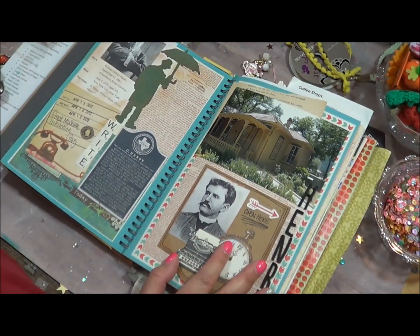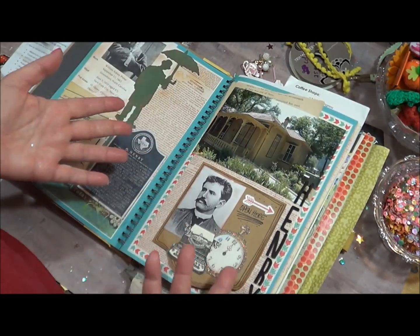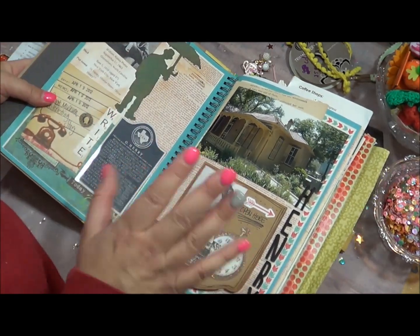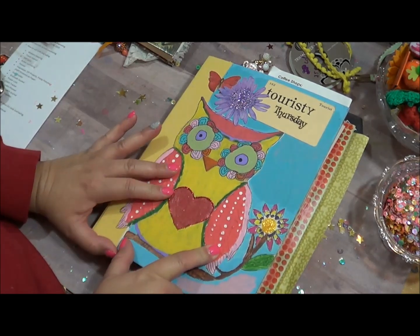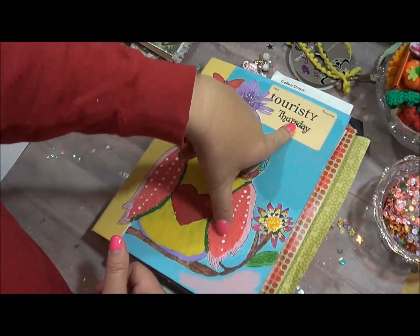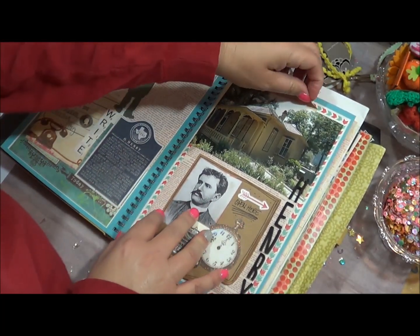The only reason I didn't really care for smash books — and this will seem really weird — is they squeak. Hear that? I know that sounds crazy, but it's true. They squeak when I turn the pages and it just — you know how little things go like nails on a chalkboard? That squeakiness just drives me crazy. So back in 2012, what I used to do is on Thursdays I would pick different places in Austin or surrounding areas to visit. I would post about it when I was blogging a lot — it was called Touristy Thursday.